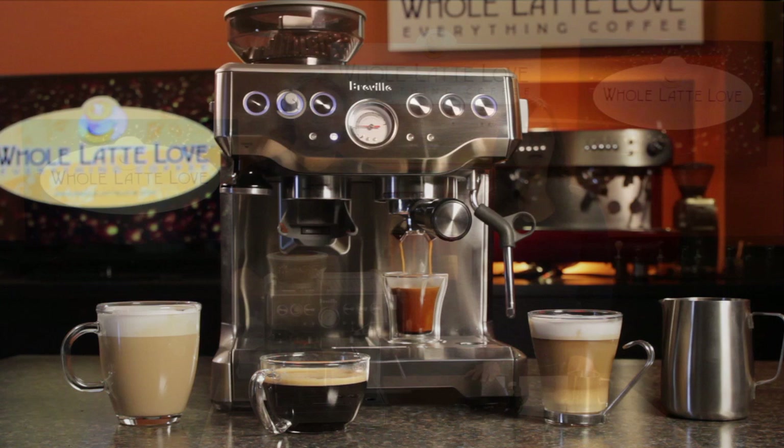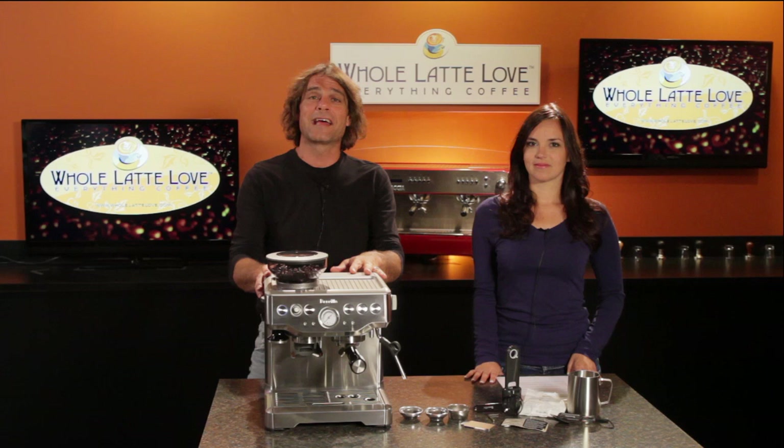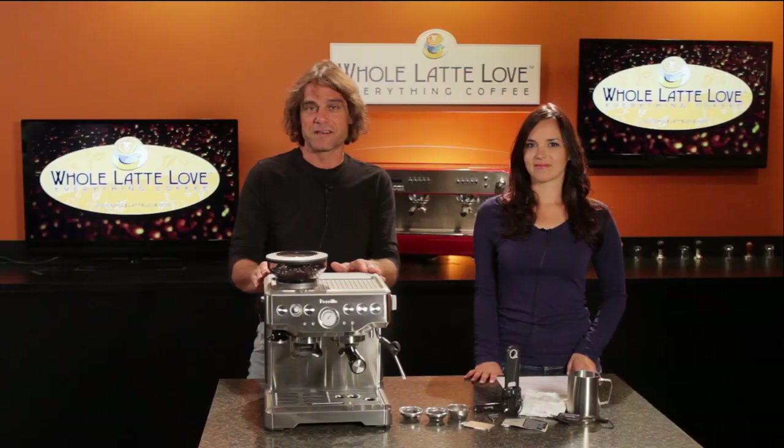Mark and Morgan here from Whole Latte Love. When you think of countries that design espresso machines, Italy usually comes to mind. And while the Italians have a long tradition of thoughtful design and craftsmanship, what we're looking at here is a thoroughly modern implementation of what it takes to make espresso and milk-based drinks, designed by Breville, an Australian company known for innovative products.